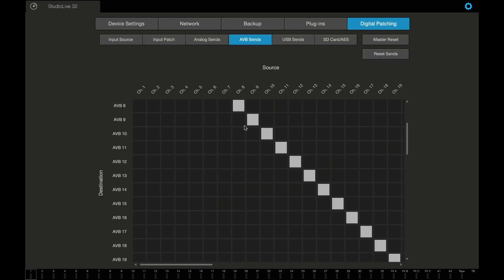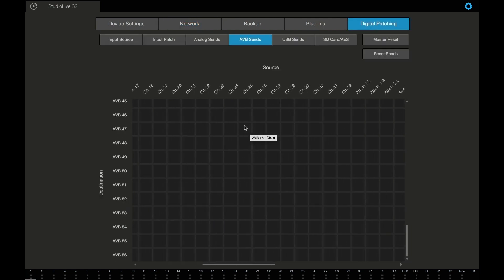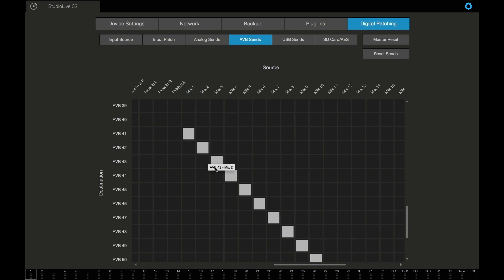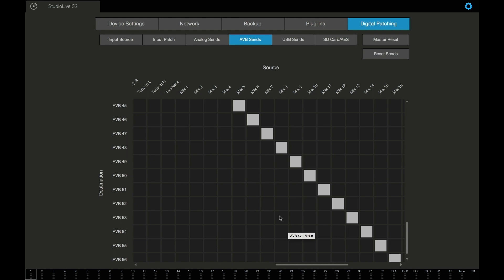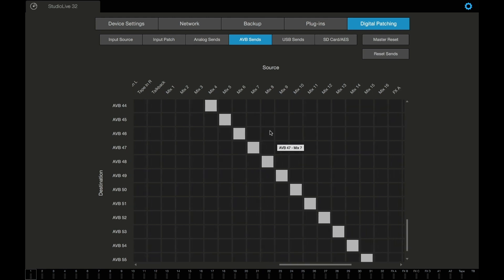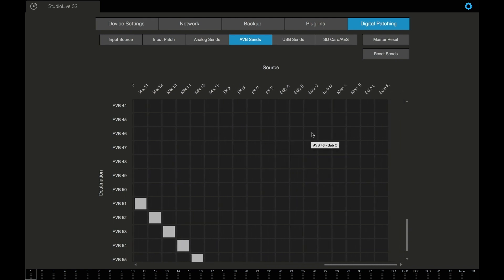We go to digital patching and remember mixes 1 through 8 came from 41 through 48. But then we're going to route our left and right out to go to 47 and 48. We just go over here to main left out and main right out and we're done. So main left is going to the seventh output of that NSB — number seven.